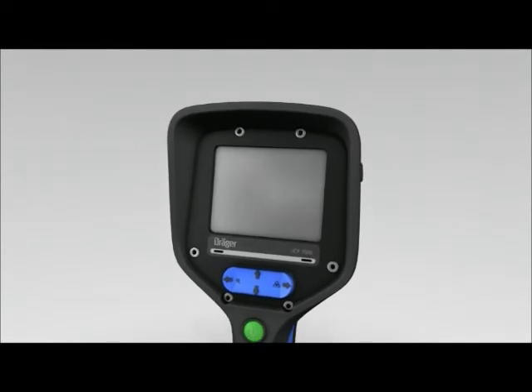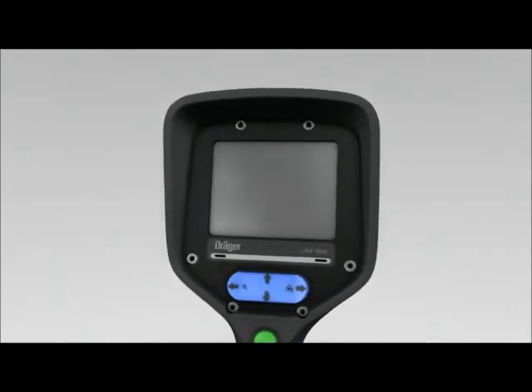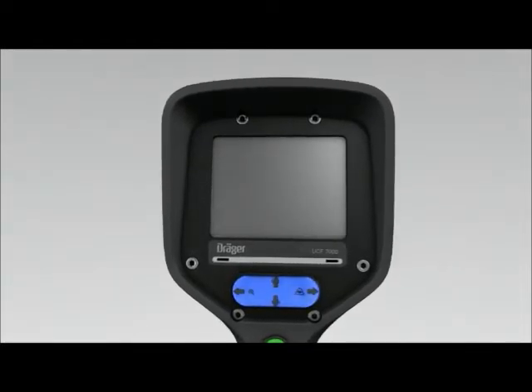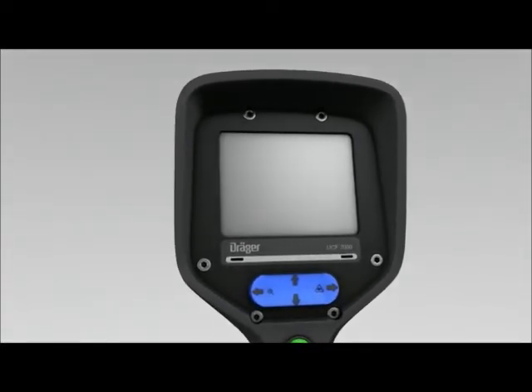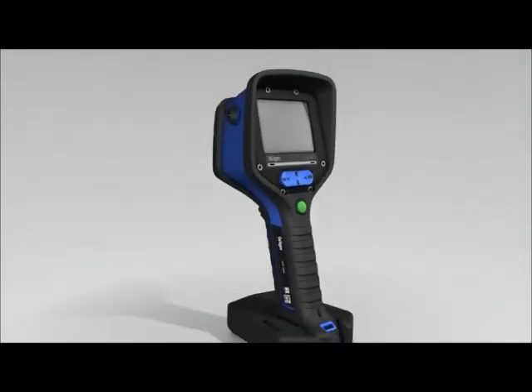In contrast to the UCF 6000, the UCF 7000 has a four-way toggle button, making switching between individual operating modes easy and intuitive. The Dräger UCF 7000 is also Zone 1 explosion-proof.